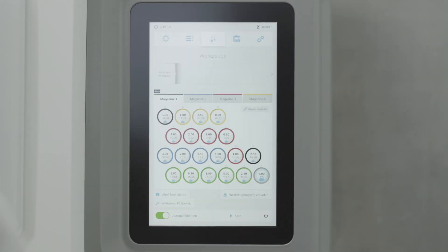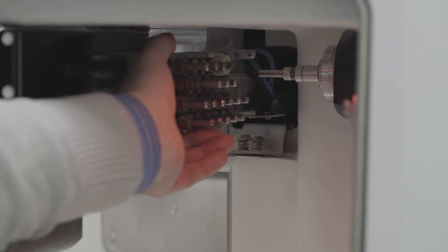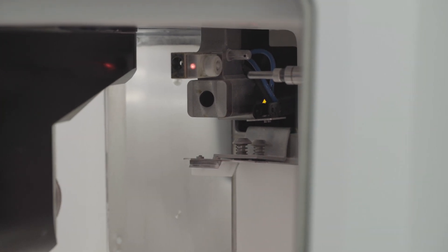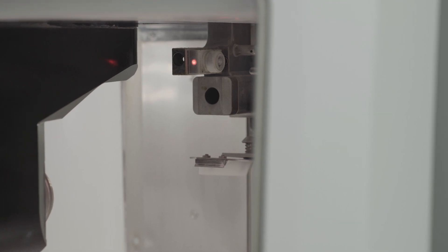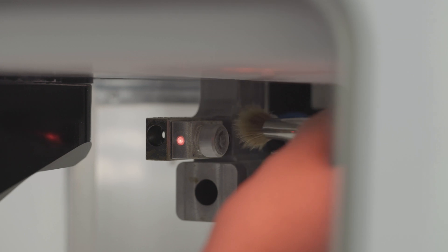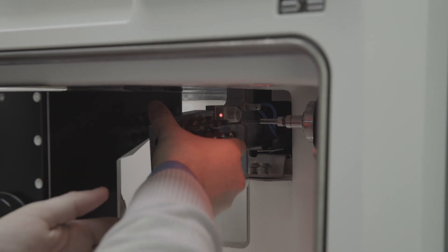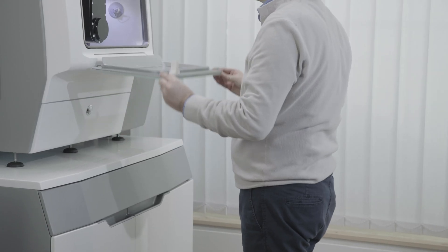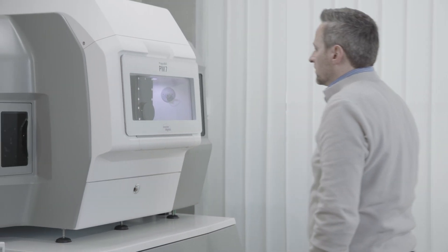Cleaning the measuring probe: tap on Unload Tool Holder and follow the instructions on the operating panel. Remove the tool magazine from the machine and make sure that the tool changer is in its extended position in the milling chamber. Gently brush down the measuring probe with a brush to remove any dust and residues. Once cleaned, reinsert the tool magazine and close the front flap. Clean the measuring probe on a daily basis.